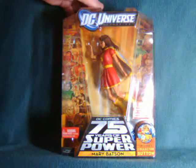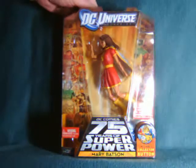Hello everyone. Watch This Review here with a look at the DC Universe Classics Mary Batson from the Dark Side Wave.